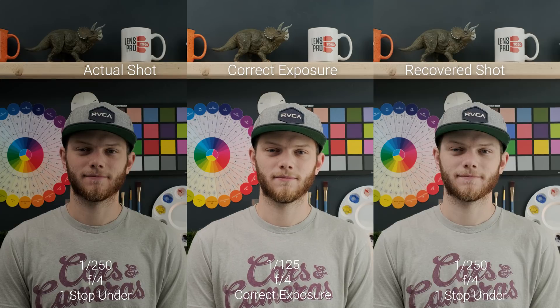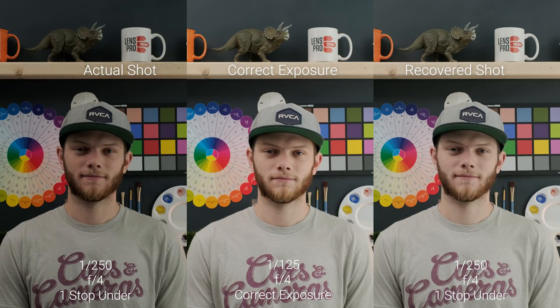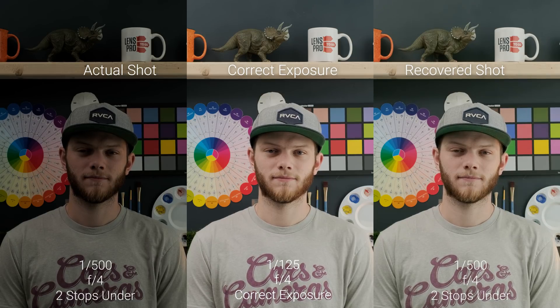Now let's jump in and look at the exposure recovery. First we're going to underexpose the image, then we're going to overexpose it. Right now we're at 1/125th, f4, and this is our correct exposure. On the left side you see our actual shot — the underexposed version — and on the right you see the recovered shot, what we've been able to bring back in post-production. Going down to two stops underexposed you can actually see we're getting a lot of this detail back in all of those shadow areas.